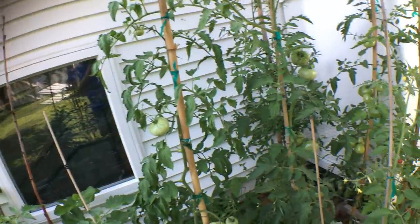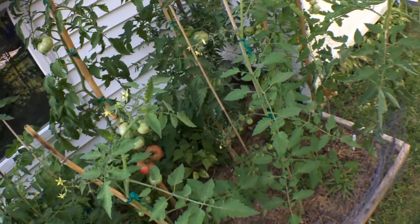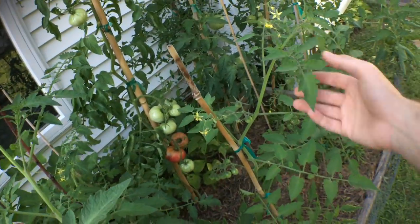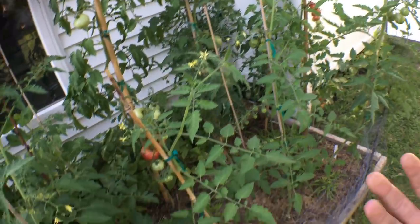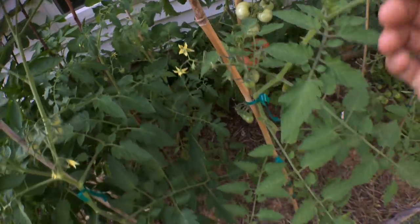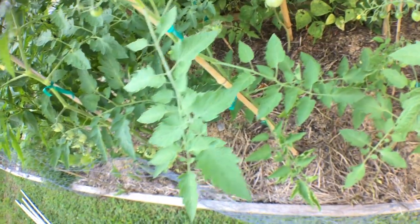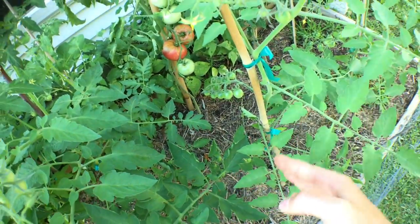So that's one thing you need — a stake — but you also need to know how to prune these guys. The tomato plant naturally likes to form as a bush. It doesn't like to grow straight up in the air like a tree; it likes to support itself and grow as a bush. What you see here is the tomato plant growing as a single stem, but we had to get rid of a lot of suckers to get to this point to maintain this form.